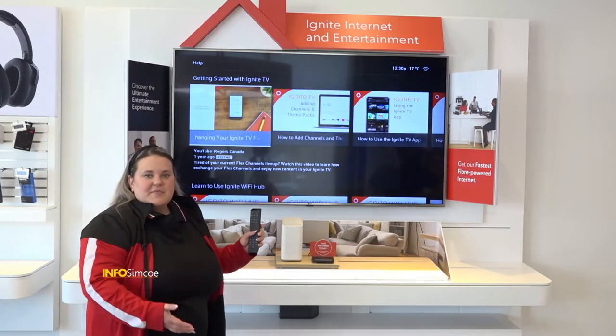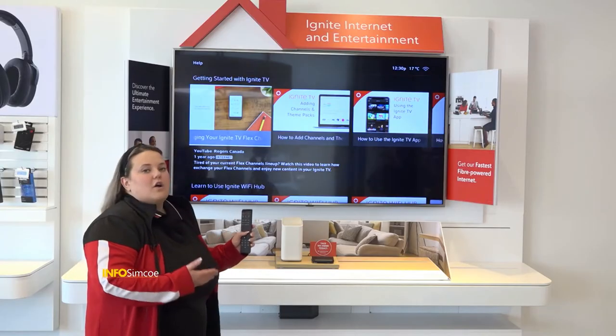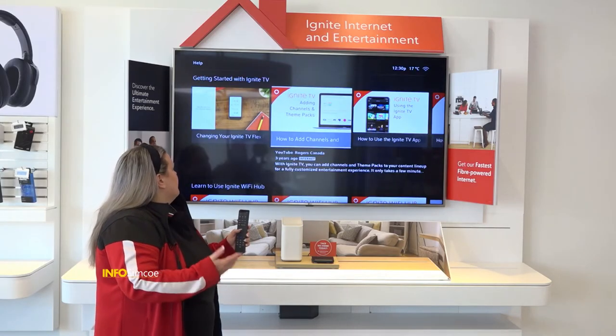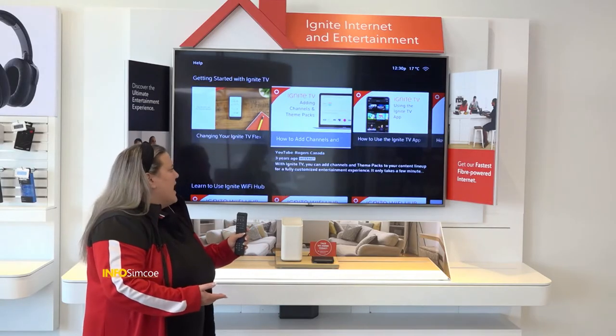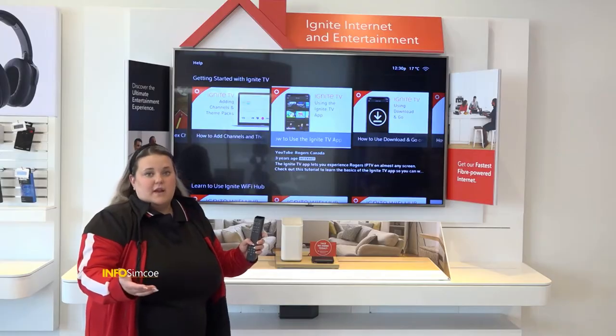Something that is super great and really accessible is you'll have access to our Rogers YouTube channel without even having to launch YouTube. You can go into your help section and it'll give you a couple different functions — so how to change your Ignite TV flux channels, how to add channels and theme packs, as well as how to use the Ignite TV app, just for a couple of really great examples.